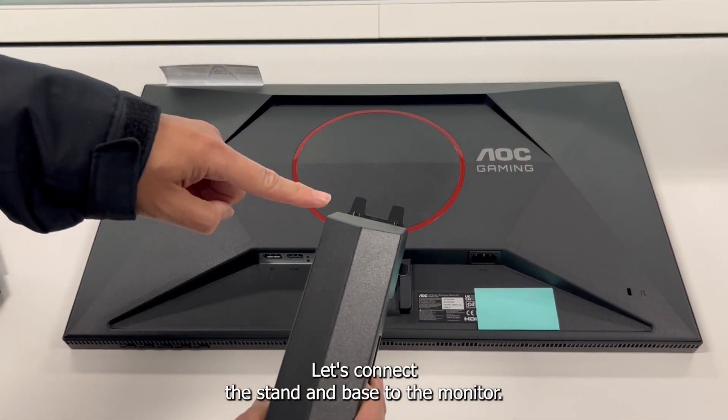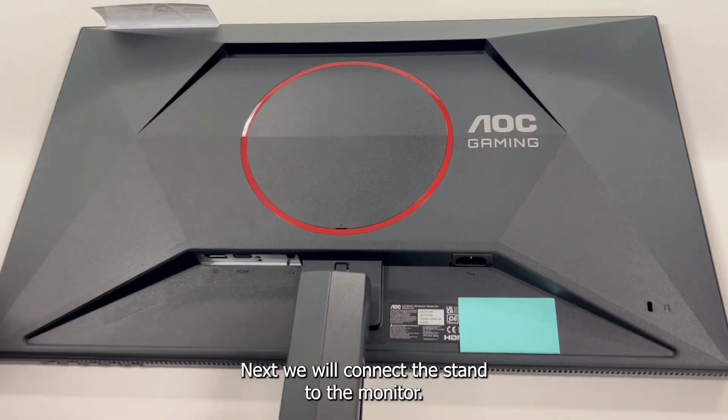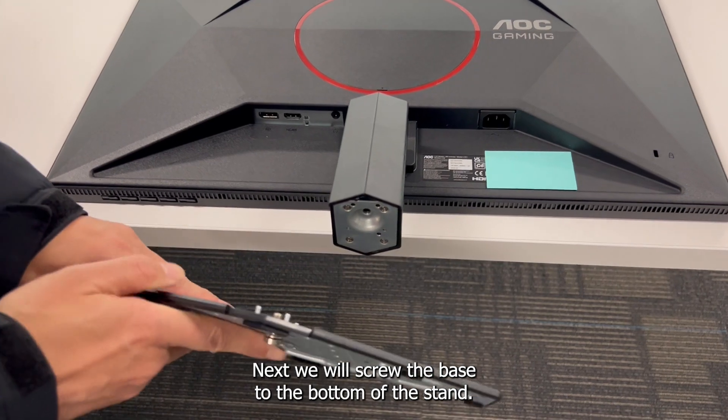Let's connect the stand and base to the monitor. First, we will lay the monitor on a flat surface facing down. Next, we will connect the stand to the monitor — you should hear the stand snap in place once pushed all the way in. Then we will screw the base to the bottom of the stand.